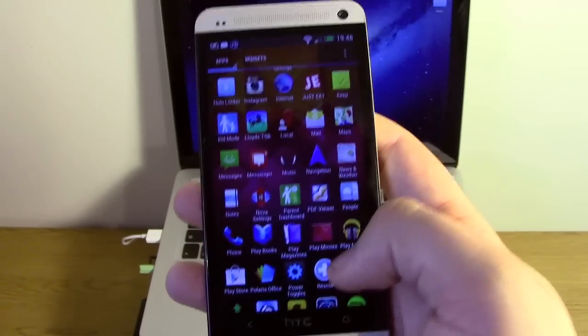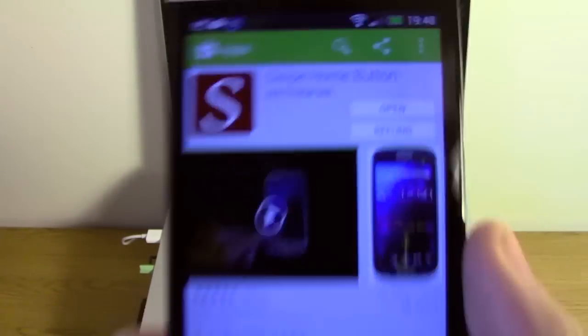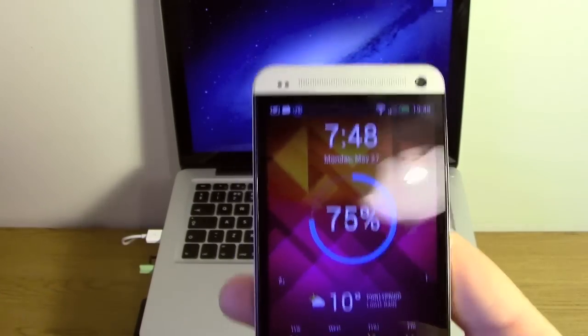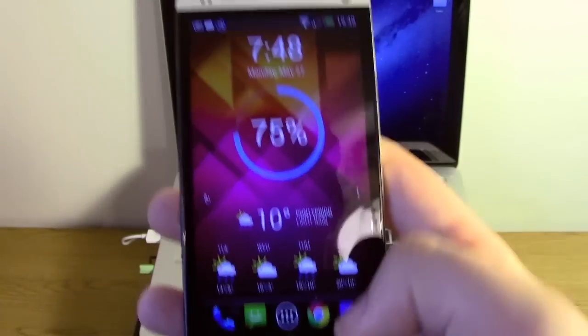One thing I have found that is a really good way to do this without having to root or install a custom kernel or anything like that, is to download an app called Swipe Home Button. It's 50p from the App Store and it basically allows you to get home without having to search around for that little home button — you can just swipe up slightly from the bottom bar.